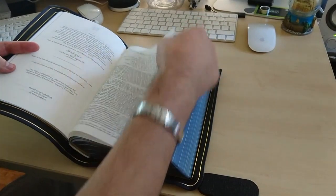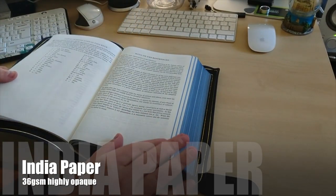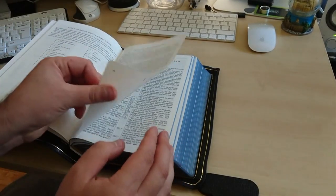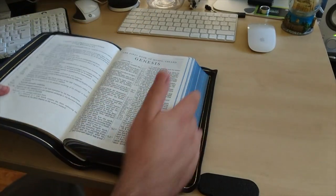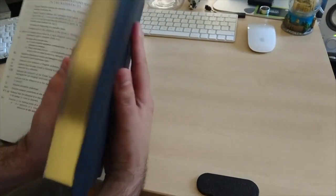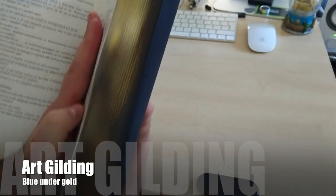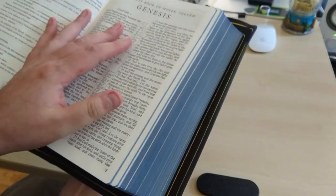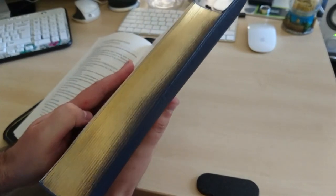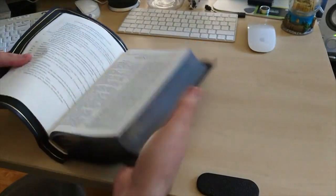The feel of this paper is so nice — there's something in this paper, it's just so cool. You can see here the edge is blue, but that is blue under gold. If you close your Bible it looks like gold, but if you just turn it — see that effect? That's gold and it turns blue. That's awesome, that's so cool.